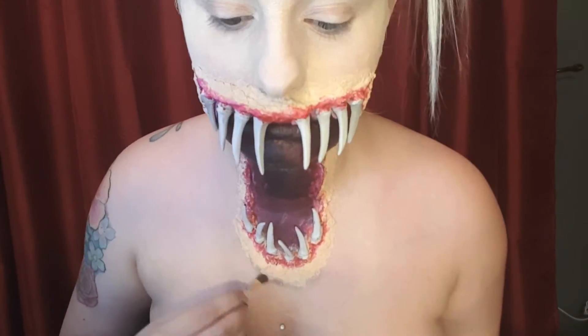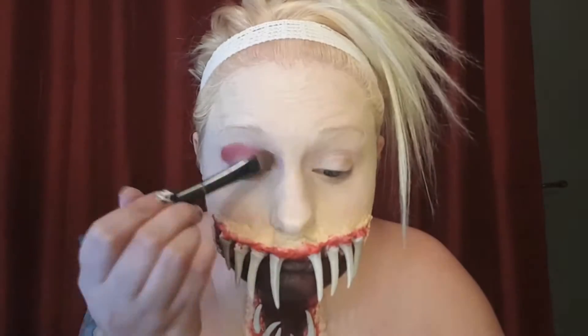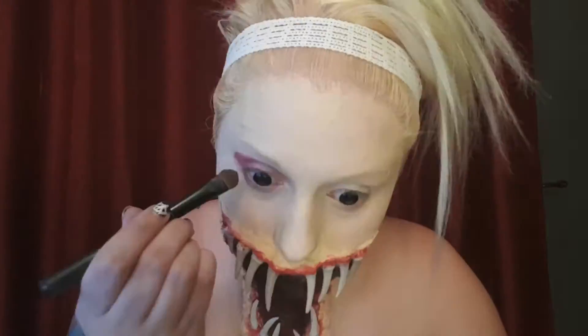I took a black eyeshadow and I kind of outlined the lower half of the lips. I then took a red eyeshadow and started applying it to my eyes and I just played around with the shape until I found something that I was happy with.